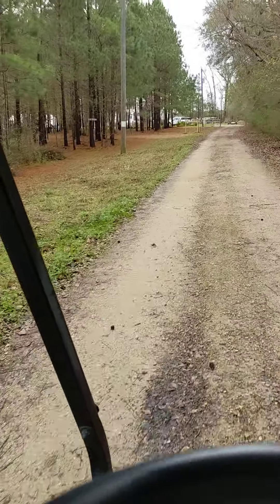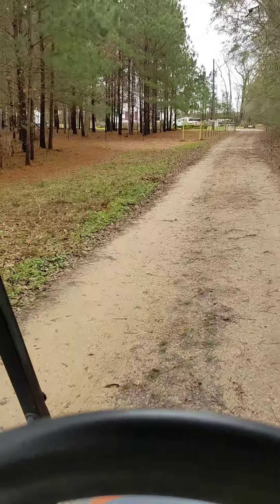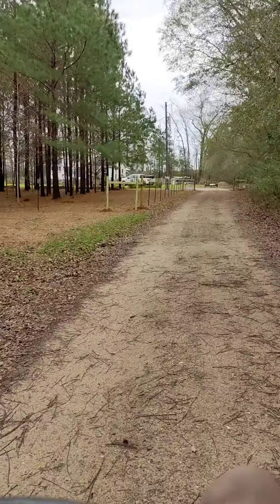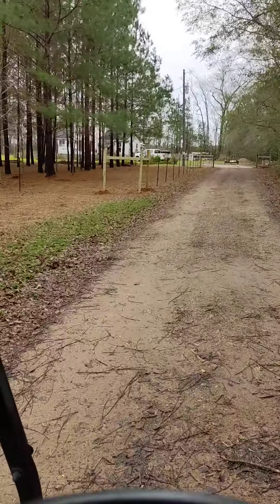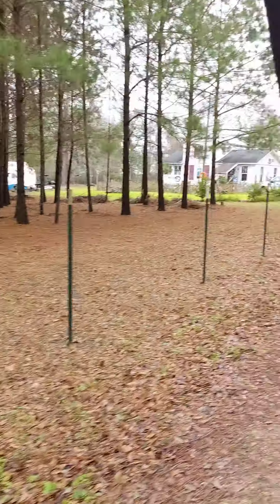That will be open whenever we're here, and of course delivery people and anybody else has access to this driveway. It comes down here and then it'll be fenced on the left — Piney Woods will be fenced in real nice.